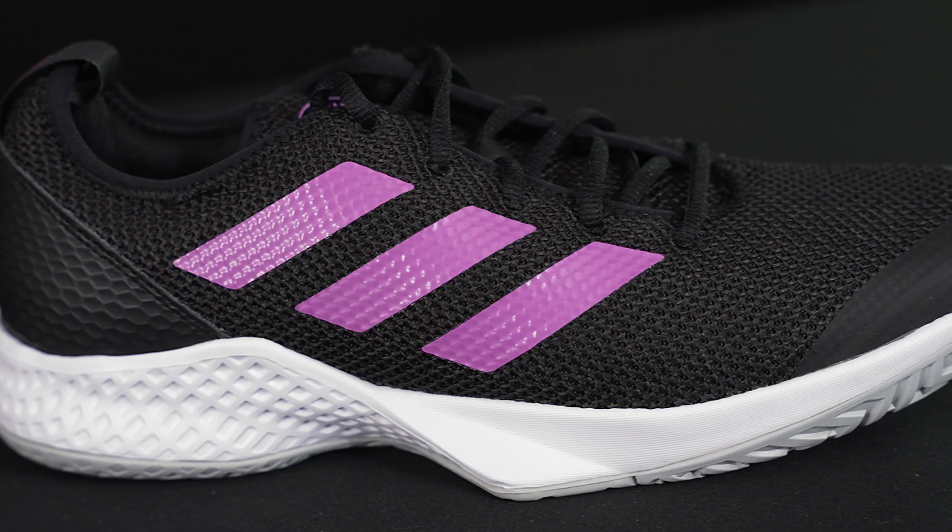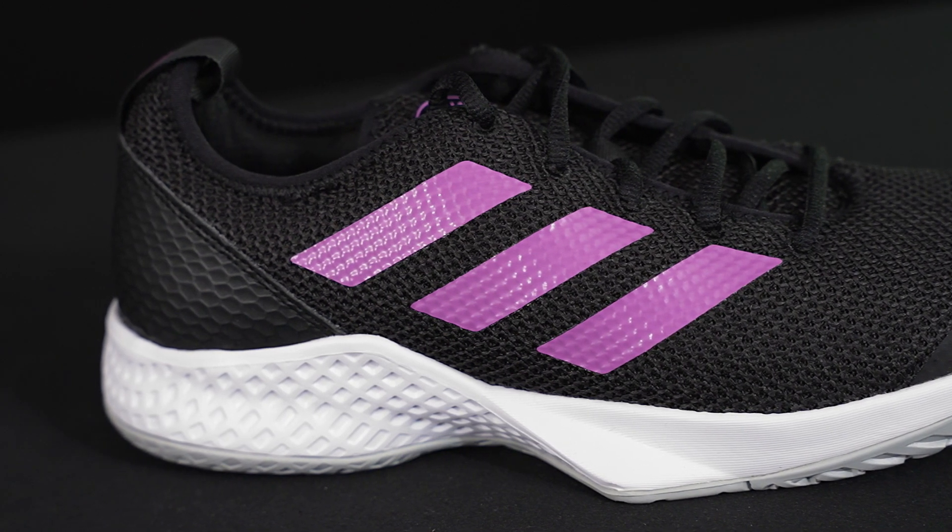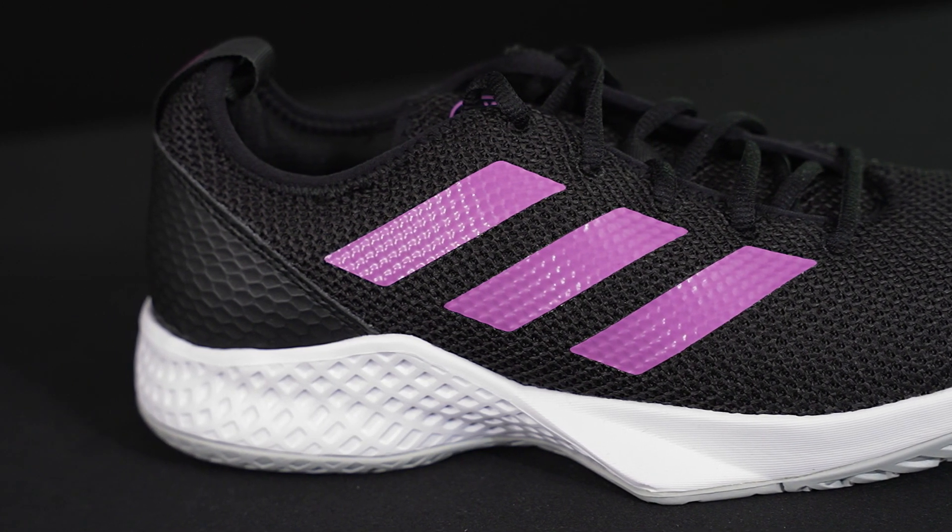As far as the upper, we're seeing really nice breathable mesh. This is going to offer great support while still being breathable on those hot days, and it also just has a great look to it.